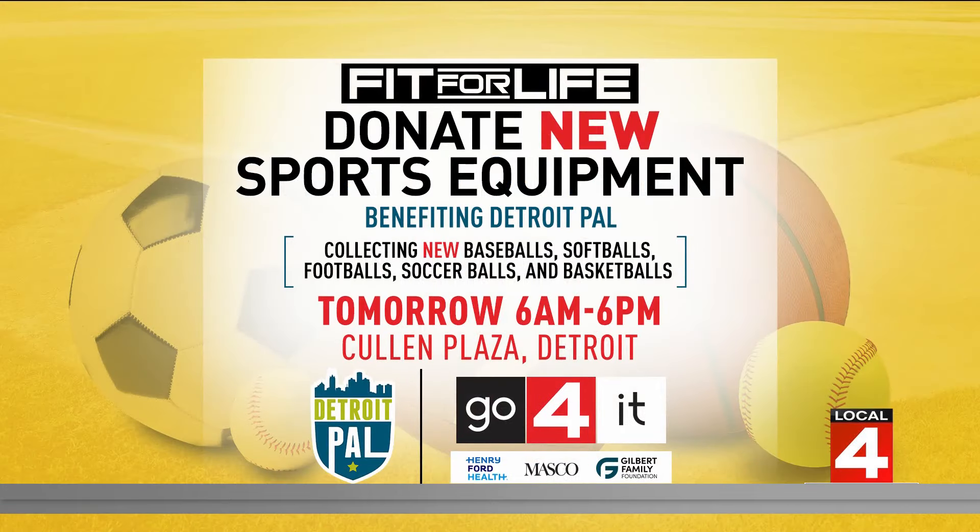We also want to help young people be active, so we're collecting new sports equipment for Detroit PAL from 6 a.m. until 6 p.m. at Cullen Plaza in Detroit. They need baseballs, softballs, footballs, soccer balls, basketballs, and more. You can see the full list on clickondetroit.com, and I hope to see you all tomorrow.